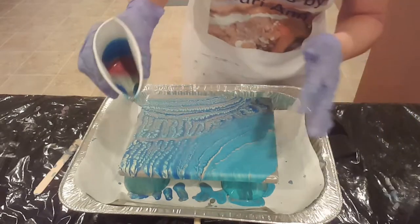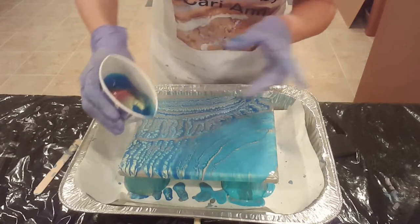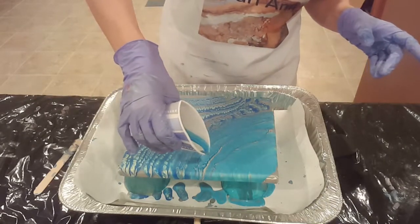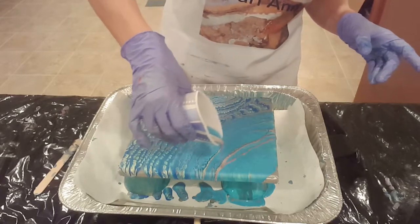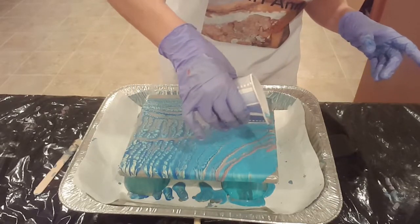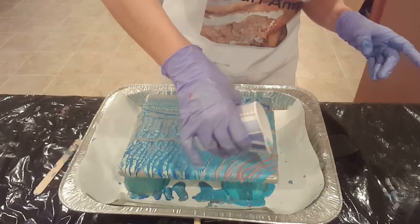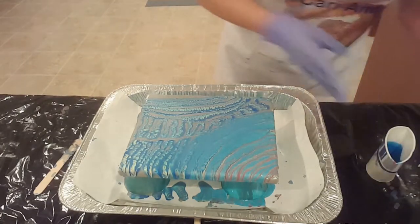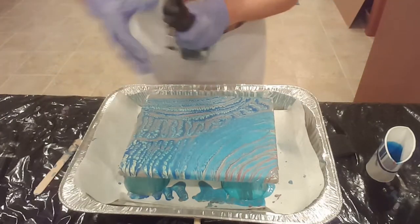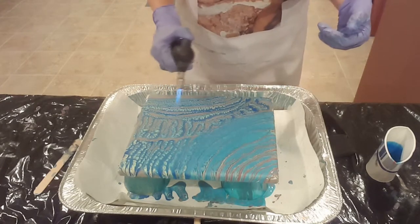I'm gonna stop for a second — you can see that in my cup the colors are mixing pretty good in the bottom there. Let's finish this off. And now comes my red. Let's tilt this. Actually, let's put a torch to it first — I feel like there's some cells in here that could pop up.